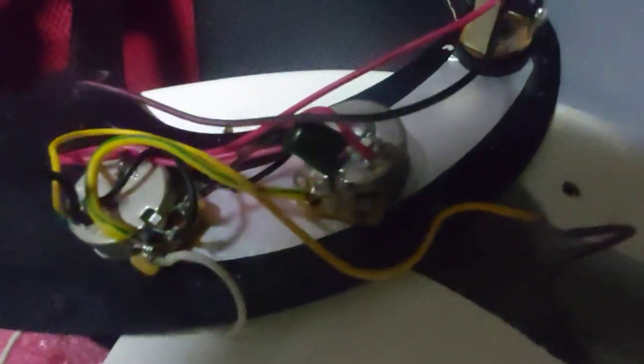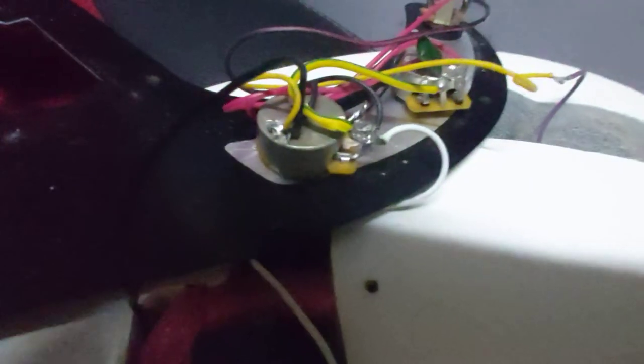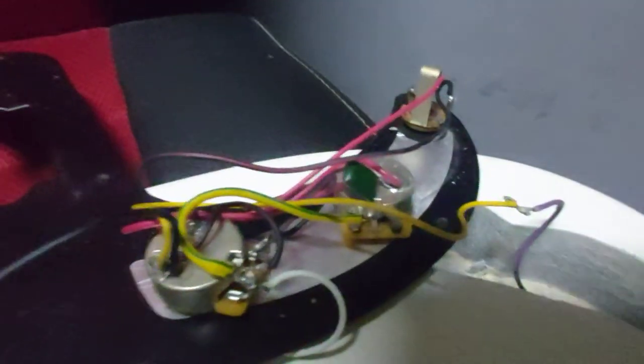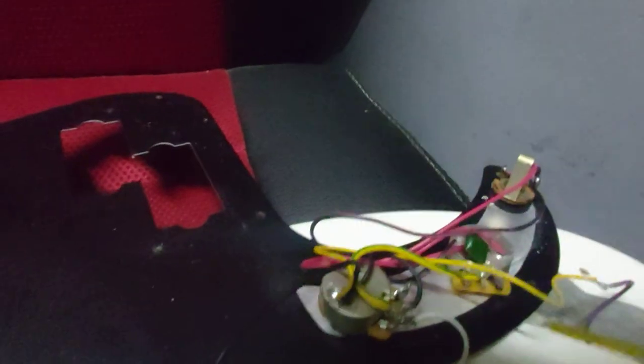You can see all the electronics under the pickguard — the potentiometers, the wires, and all that. All you need to do is spray a little bit of contact cleaner spray right here.